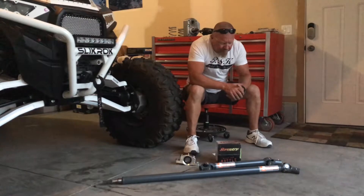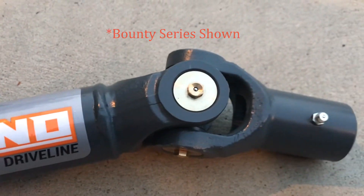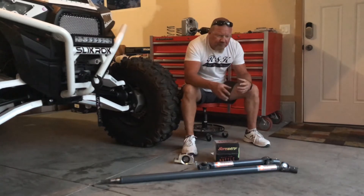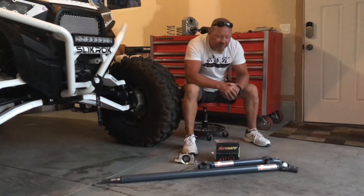They're a lot heavier. The u-joints in them don't have needles in them — they have brass bushings. So these things should take a really good pounding. They're phased and they're balanced. We've been running Sandcraft drive shafts, their drivetrain solution kit, their bearings, everything in our cars. We've been really happy with them.